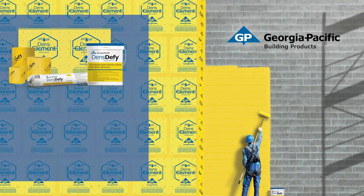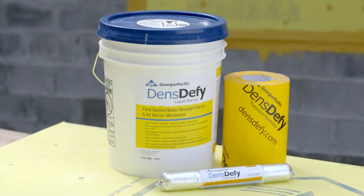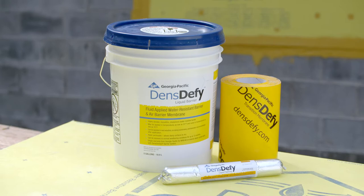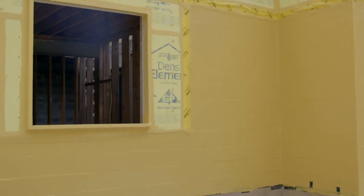Georgia Pacific Building Products' latest innovation, DensiFi Liquid Barrier, is a fluid-applied water-resistive barrier and air barrier membrane that helps create a more energy-efficient structure and can be applied to dry or damp substrates to help eliminate weather delays and accelerate drying in of new buildings.